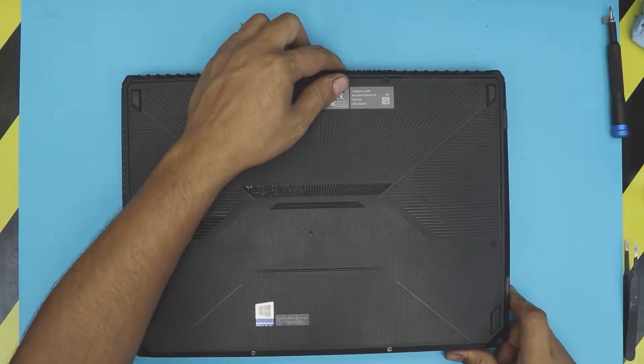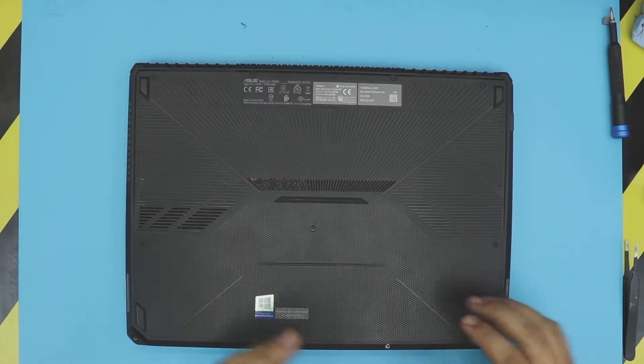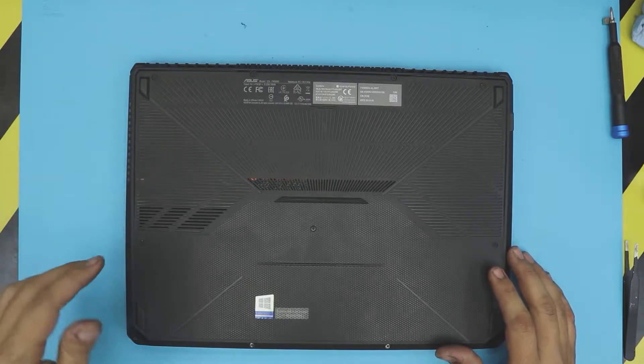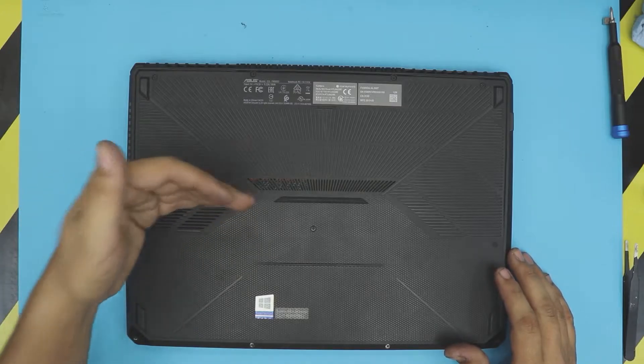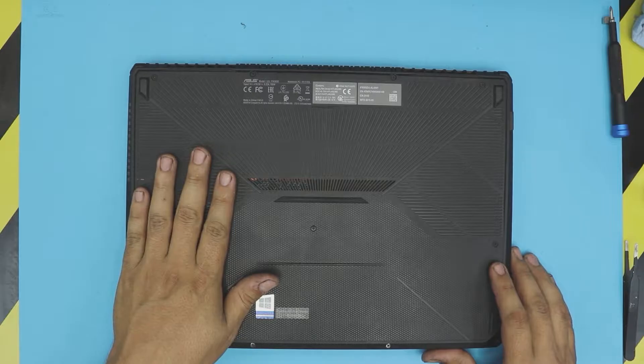I'm going to show you how to open it up, remove the mechanical hard drive to replace it with an SSD, or replace it with a new bigger mechanical hard drive if you're running out of space. You can also upgrade your M.2 slot or add one so you can have Windows running on an M.2 SSD drive.